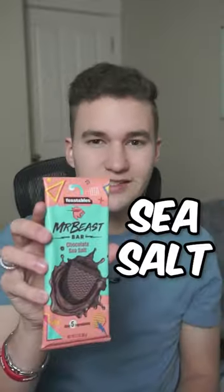Are Mr. B's chocolate bars actually good? Well, let's go ahead and find out. We have two flavors, which is the almond and the sea salt. I had all the other flavors, but I already ate all of them.